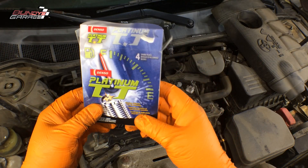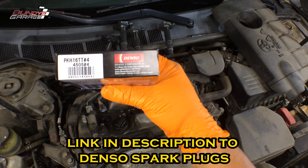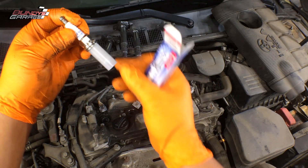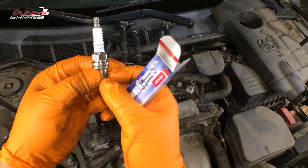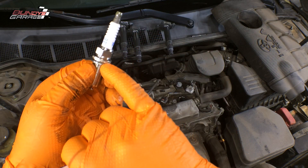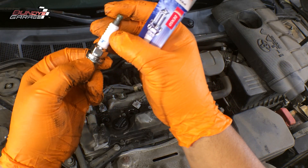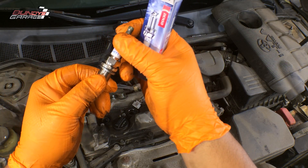Picked up these Denso Platinum TT plugs. The part number is PKH16TT. One thing I want to show you: the way the box shows the spark plug indicates which end is top and which is bottom. There are a lot of fakes coming out of China for NGK and Denso spark plugs. One way you can tell is that originals will always have a marking — Denso, Japan, DE — right at a very hard place to mark, and counterfeit manufacturers usually won't take the time to mark there. So if you get a set of spark plugs without markings there, most likely they're counterfeit.